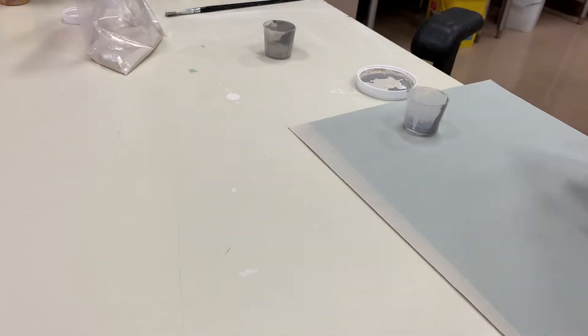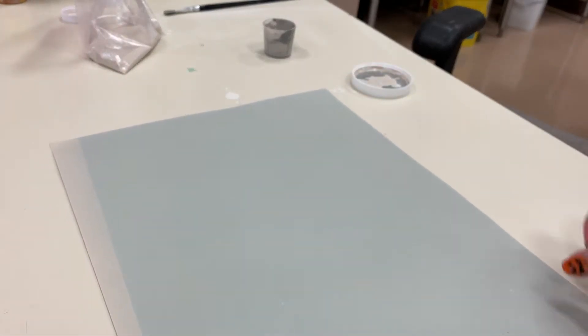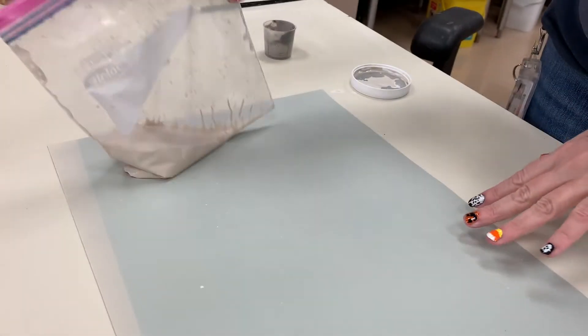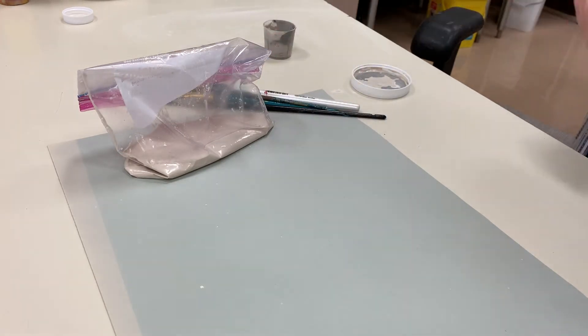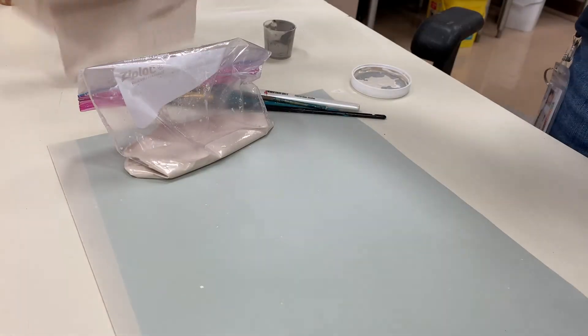My piece is drying. I'm going to set up my area. I'm going to first put down a scrap piece of paper so it doesn't get my table dirty. I'm going to have my glaze ready — that's in your plastic bag — and my brushes. I would also suggest having a cup of water and some paper towels beside you so that you can have your area perfect.